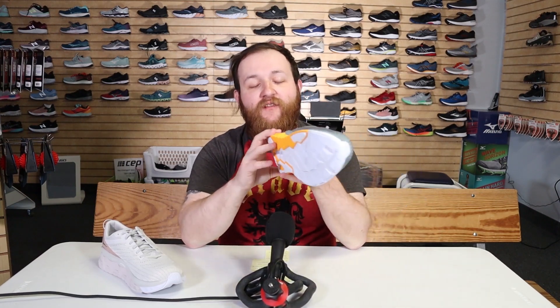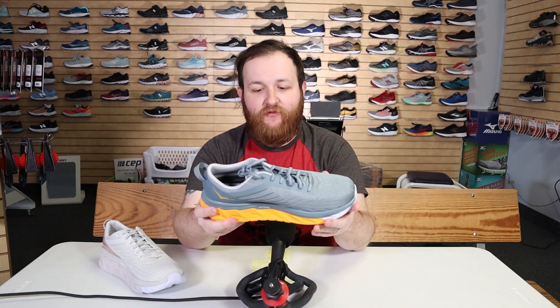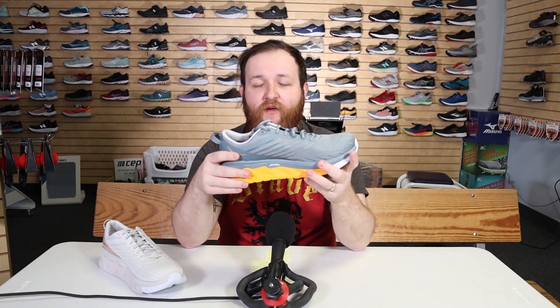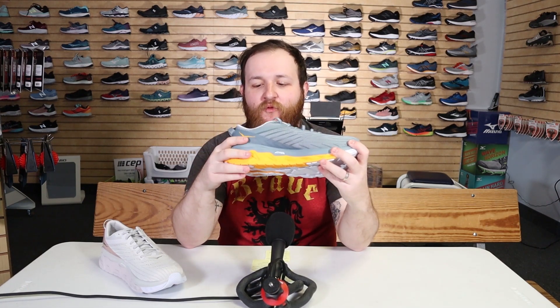It does have a new upper from the Arahi 3, which I don't have here to show you like we normally do. It's a little bit lighter weight, promotes better breathability, and it just aesthetically looks a little cleaner and more modern than the last version. The entire shoe is lighter than the Arahi 3, which was still a great, very comfortable shoe. It still has that MetaRocker so it gets you through your whole gait cycle — it has that rocking chair kind of step and feel when you walk into it.